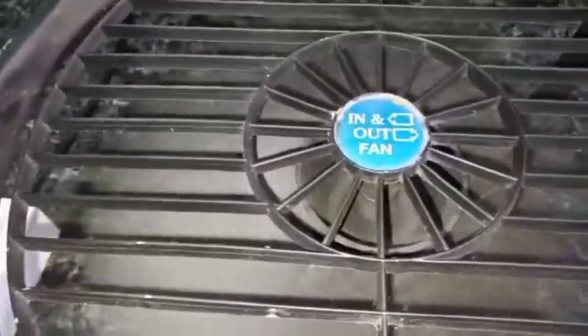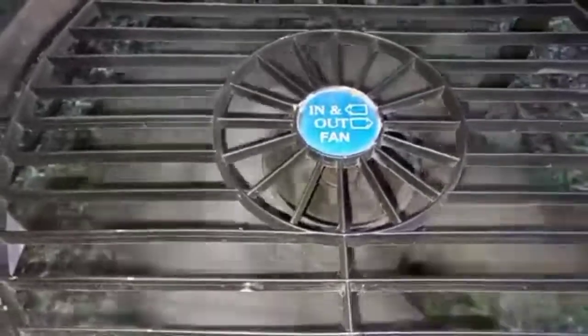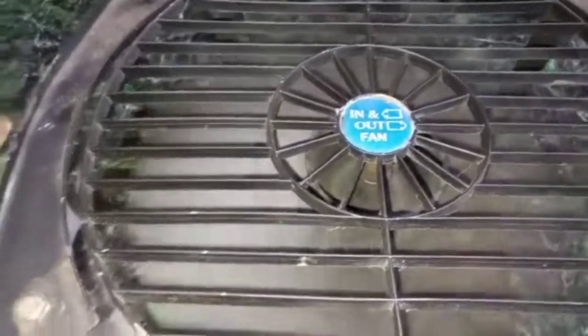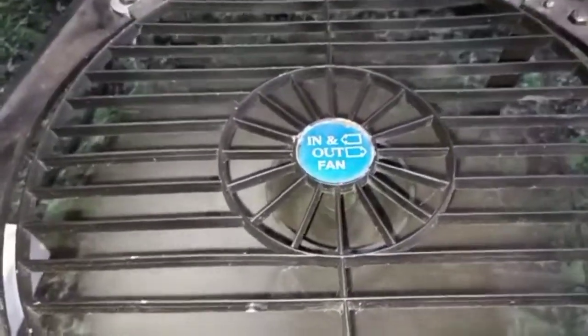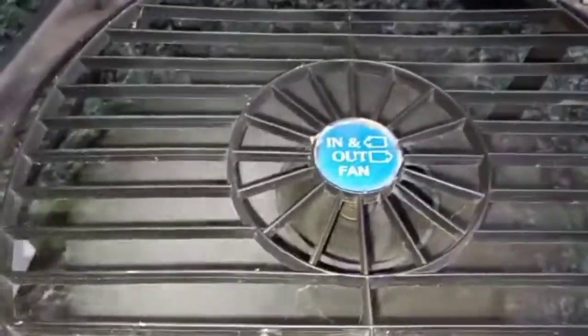Let me just reverse the fan. Now the starting torque of this fan has increased. Let me reverse the fan again.